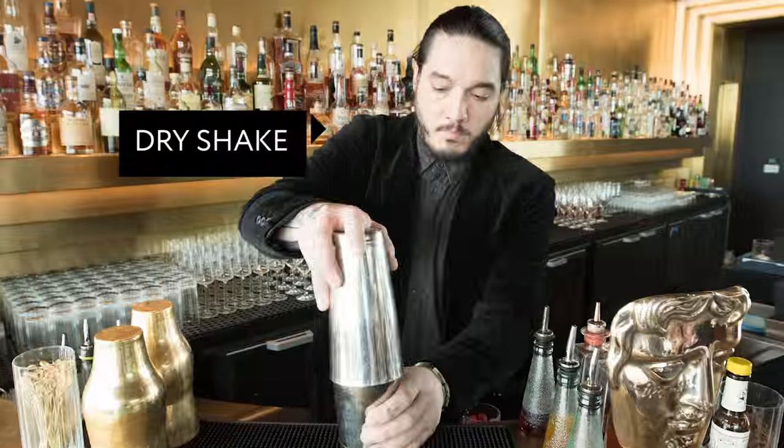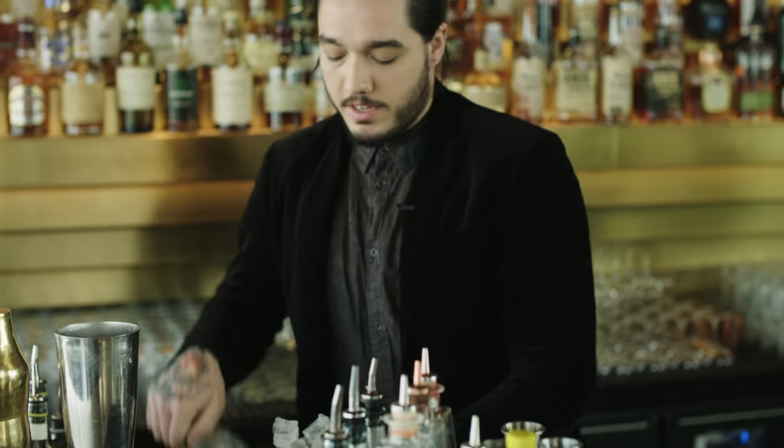So we dry shake it first. Then we add the ice, which obviously chills the drink and adds a little dilution.